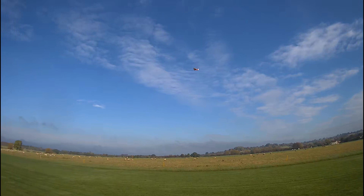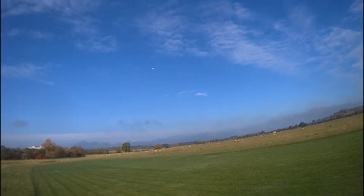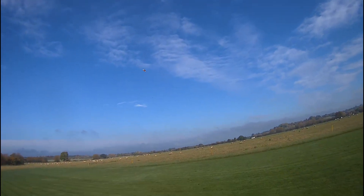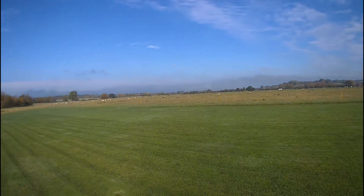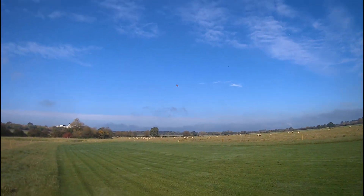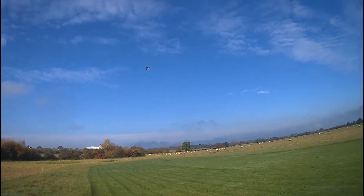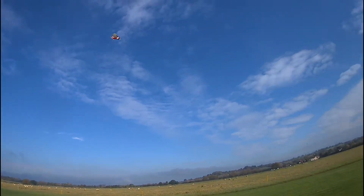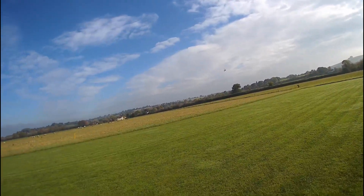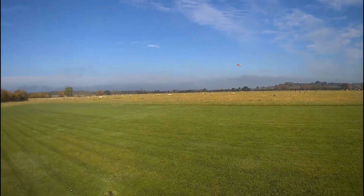It doesn't rocket climb but it's got a bit of power in hand - it can get up there, but it's like a lumbering giant. You can do rudder turns - oh no, it doesn't want to. Maybe a little bit underpowered. That might be solved with a slightly different prop. This is a slow-fly prop, which is probably the best for it, but if you really wanted to rack it around the sky you'd probably need something with a bit more poke.